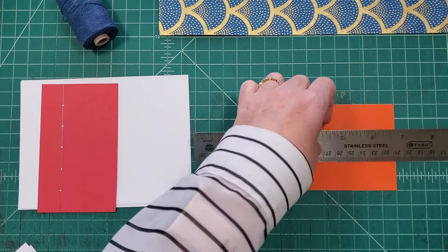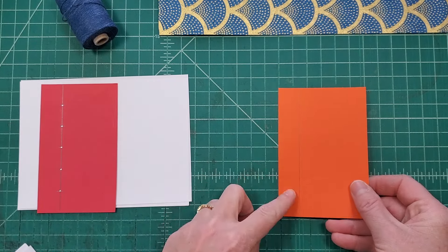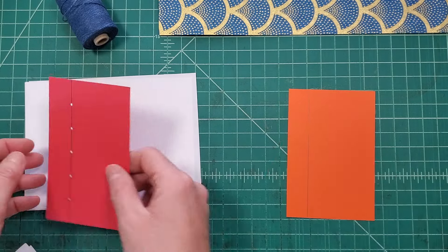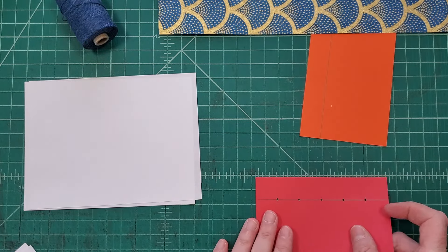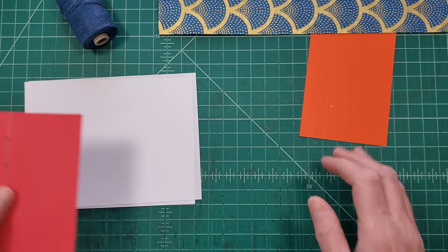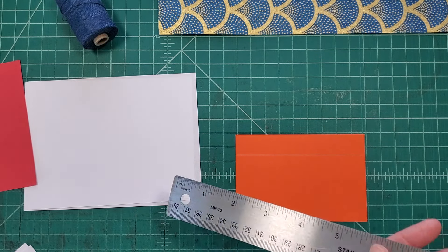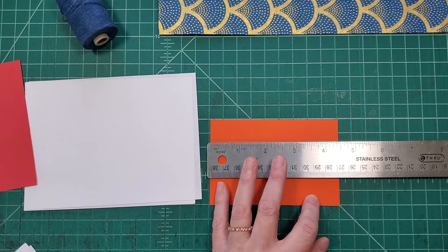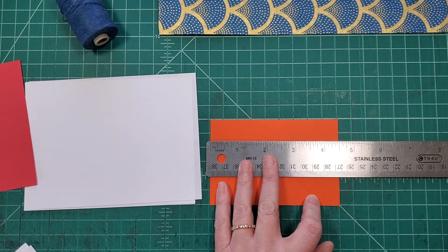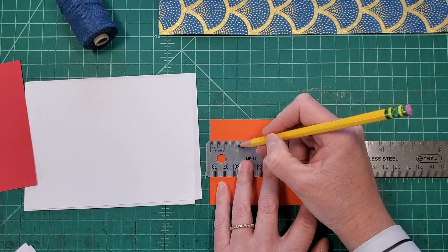I'm going to mark off three quarters of an inch and draw a line going across. Then I am going to make five holes, nice and even along this line. They are three quarters of an inch spaced out evenly, so I'll take my ruler, line it up right on that line, and mark off every three quarters of an inch.